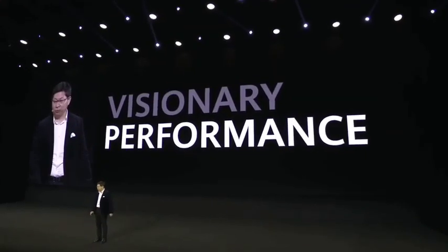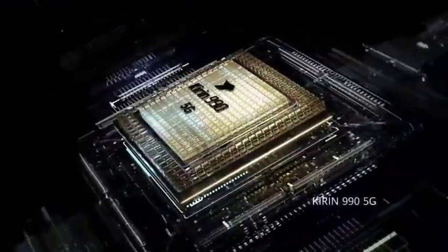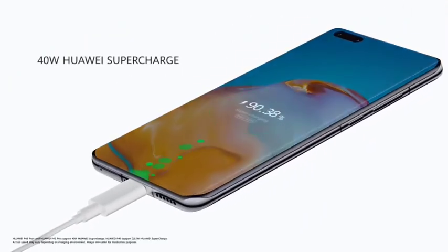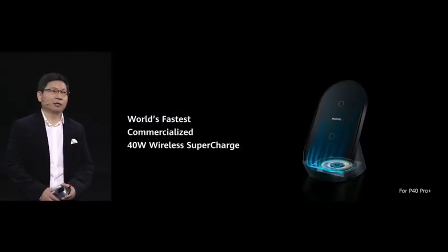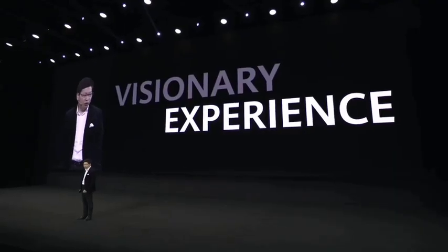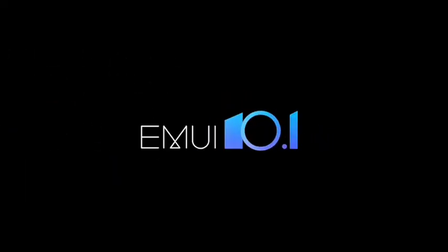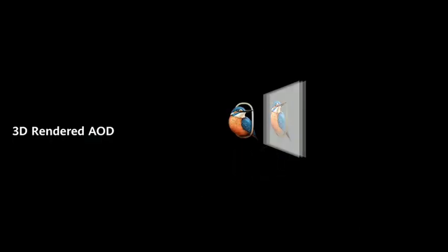The Huawei P40 series smartphone also brings you powerful performance. And in the world of fast data, 40-watt wireless supercharge on a smartphone. We also bring you a visionary experience with EMUI 10.1 and the new always-on display.